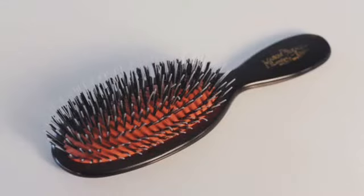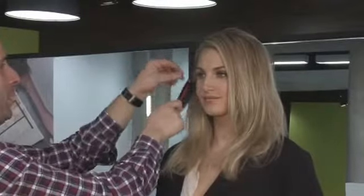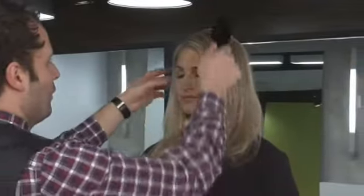The other one is a Mason Pearson, and it's a brush that's designed to detangle hair or smooth out hair after you blow dry it.